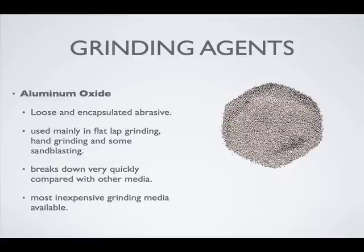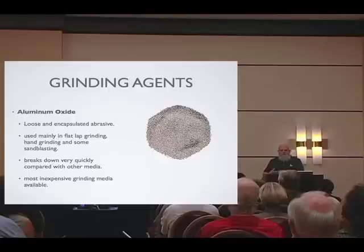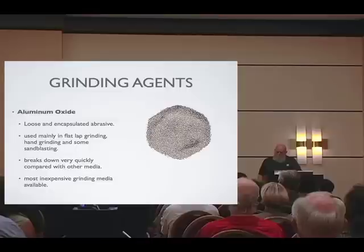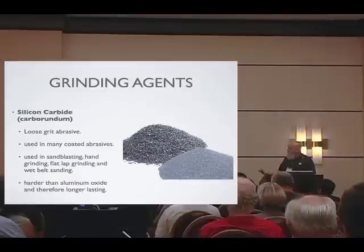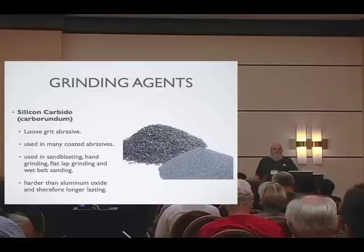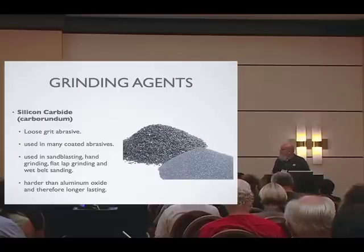Aluminum oxide is the least expensive abrasive media. It doesn't stay sharp — it breaks down very easily and quickly — but it's great in a sandblaster. For non-production sandblasting it holds up well enough, but if you're doing a lot of sandblasting, you'll want silicon carbide. Silicon carbide is the type of abrasive encapsulated in some resin wheels, like the Pulper wheels — Pulper being the name of the company. Silicon carbide is probably the loose abrasive of choice: it starts sharp, stays sharp, gets everywhere in your shop, but it's wonderful stuff and essentially reusable. In a sandblaster, silicon carbide gives the quickest and sharpest cut.